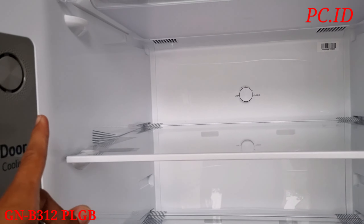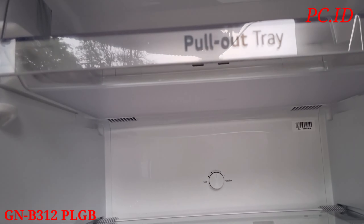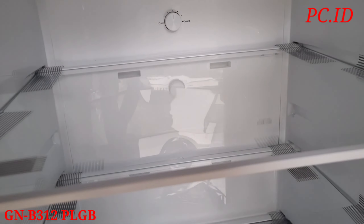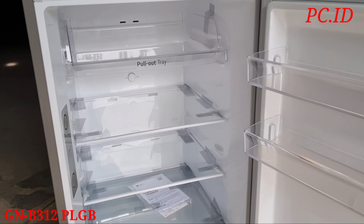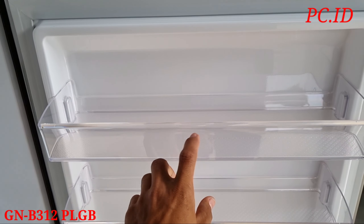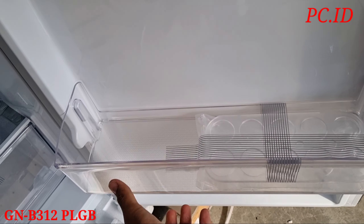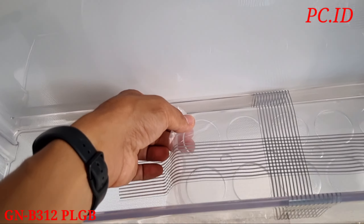Sementara untuk sistem pendinginannya dia pakai door cooling. Pendinginannya itu lebih cepat merata di setiap bagian. Door cooling membuat suhu dalam lemari es itu sampai 35% lebih cepat dingin dibanding pendingin konvensional. Di bagian atasnya itu ada lampu LED untuk penerangan ketika kita ngebuka kulkas bagian bawahnya.